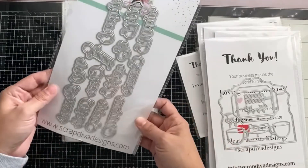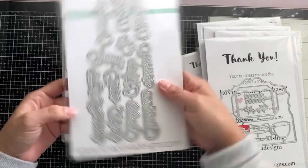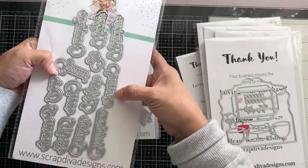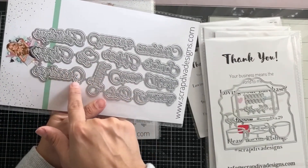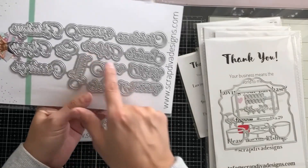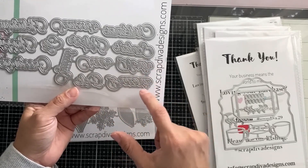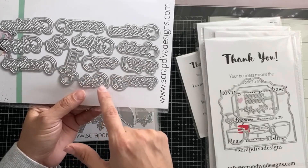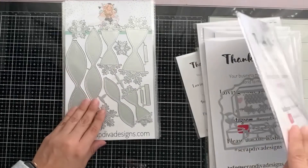I love words! Christmas Cheer word set — let's see if we can read them: Christmas, holiday, seasons, happy, elf greetings, Santa's helper, North Pole, cheer squad, and then presents. That's going to be fun!